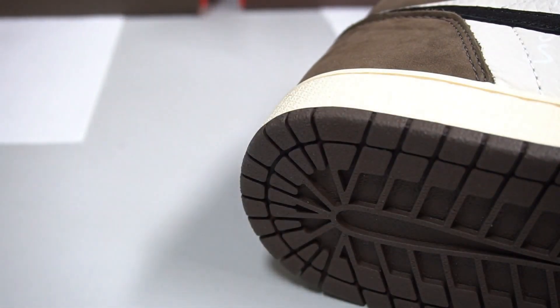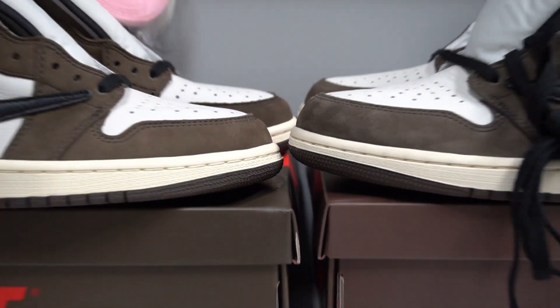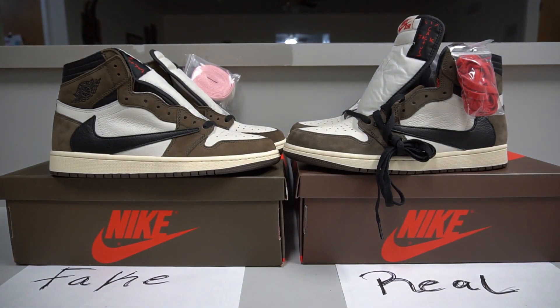I think I've covered everything I could from this real versus fake Air Jordan One Travis Scott comparison. If I missed any detail, leave a comment below. Good luck if you're buying from a third party — always inspect your shoes before paying to protect yourself. Make sure to use secure payment methods like PayPal rather than Venmo, Cash App, or Zelle, so you're protected from scammers. Thanks guys, see you next time.